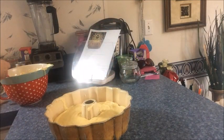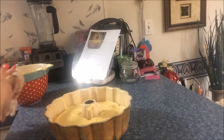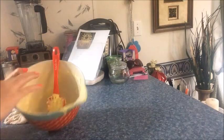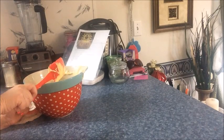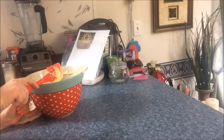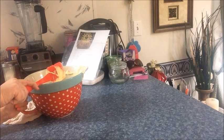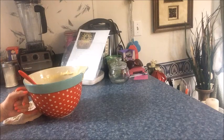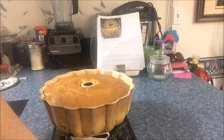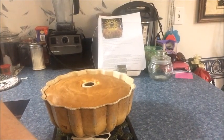That looks even to me. Now it says to put it in the oven and bake by the instructions on the box. The box says it takes 39 to 43 minutes — we're going to give it 39 minutes and go from there. It will be done when an inserted knife comes out clean. Then cool for 10 minutes and we'll try to get it out of the pan. Hot out of the oven — it looks good! In 10 minutes I'll be back and we'll try to get this sucker out of the pan.